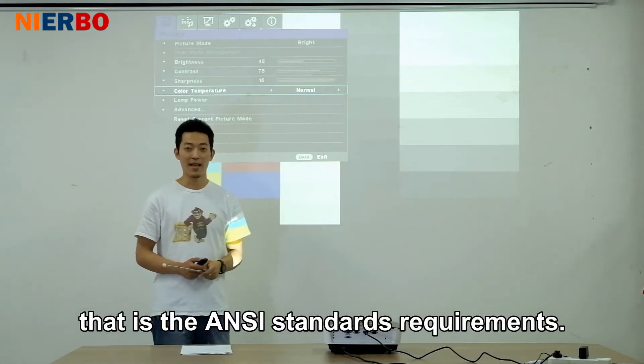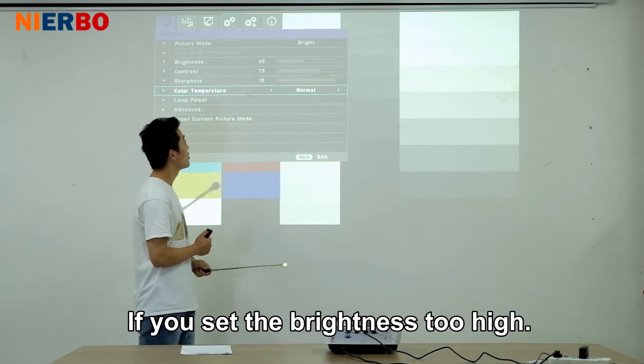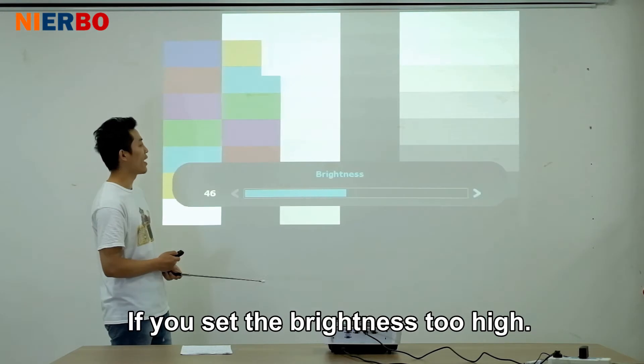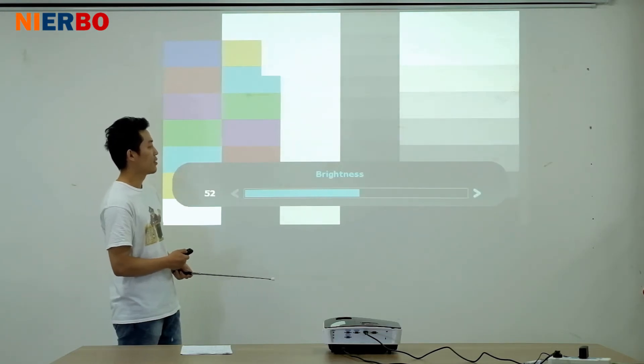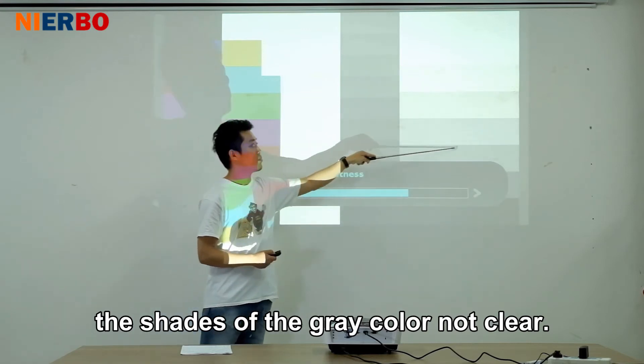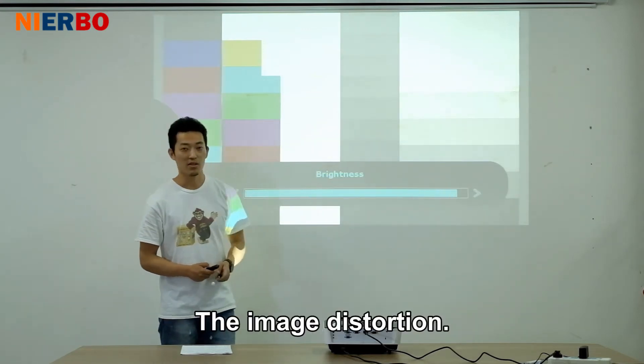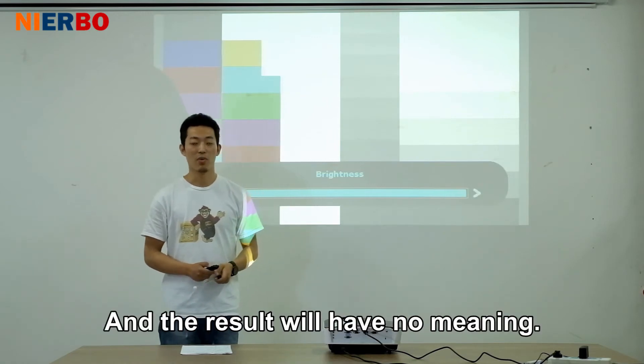That is the ANSI standard requirement. If you set the brightness too high, as you can see, the shades of gray color are not clear. The image becomes distorted and the result will have no meaning.